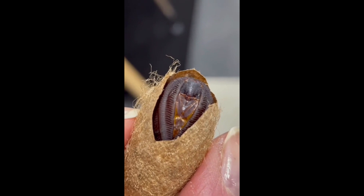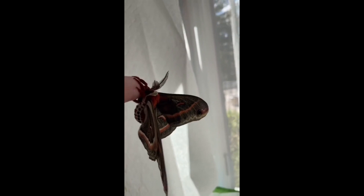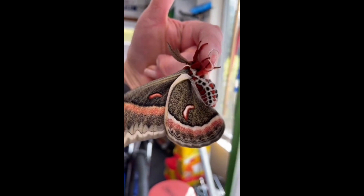Here is our very first moth to hatch. It is a male, and you can tell by his large furry antenna for locating the females. The Cecropia moth is North America's largest native moth, with a wingspan from 5 to 7 inches.